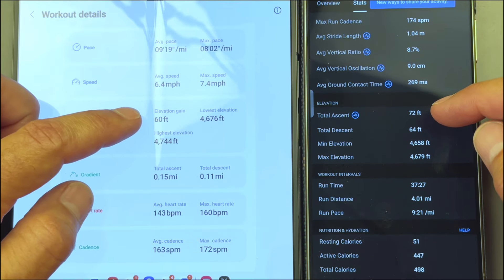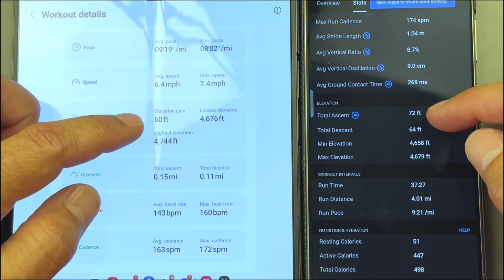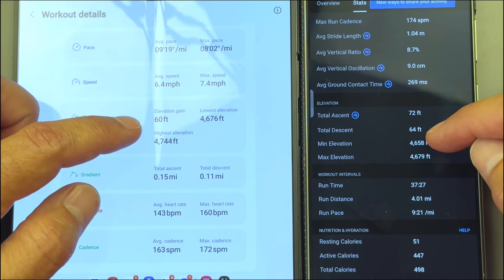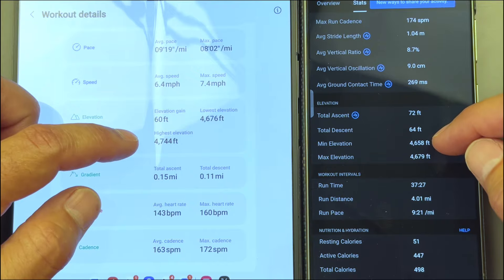Elevation gain was 60 feet on the Galaxy. On the Garmin it was 72 feet, with 64 feet for the descent. Lowest elevation was 4,658 feet — so we were off by about 20 feet. We're a little bit high up in the air here in Colorado.